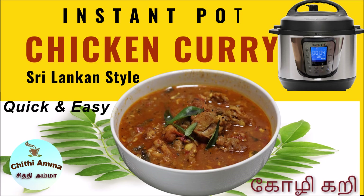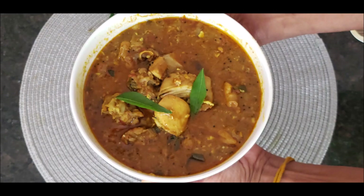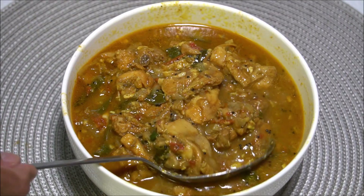Welcome to Chitya Ma's channel. Today we are going to make spicy chicken Sri Lankan curry in the instant pot. It is quick and very easy.